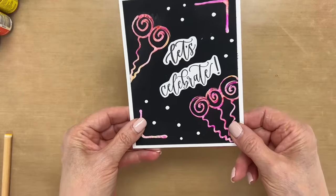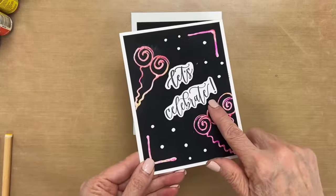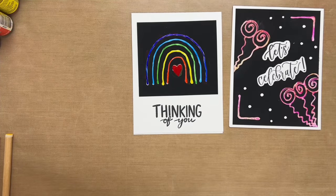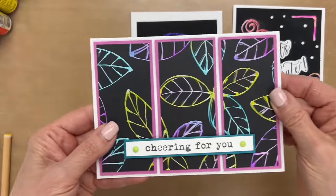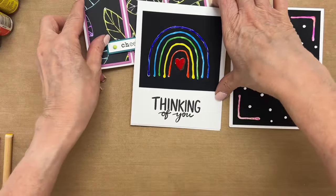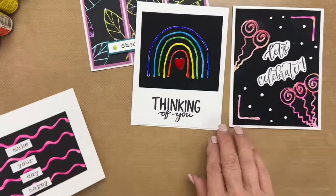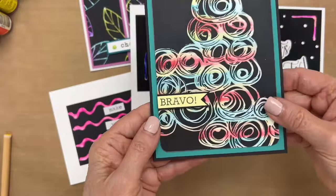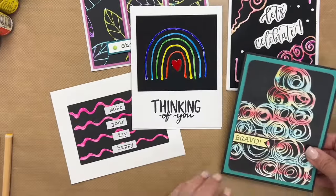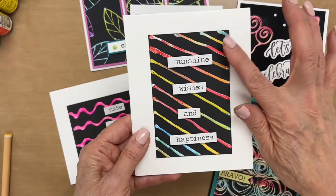Here we have a cute birthday card and here we used a bigger applicator and just swiped the colors right across. We have a video on this and I'll put a link to it up top so you can watch that. Here's one with leaves — same thing, we put all the ink on one tool. And here's just a fun easy one with one color. This one is a lot of fun — if you do a nice scribbly design like that, you don't have to worry if your lines are straight or not. And then we have this one — it's kind of like a rainbow too.